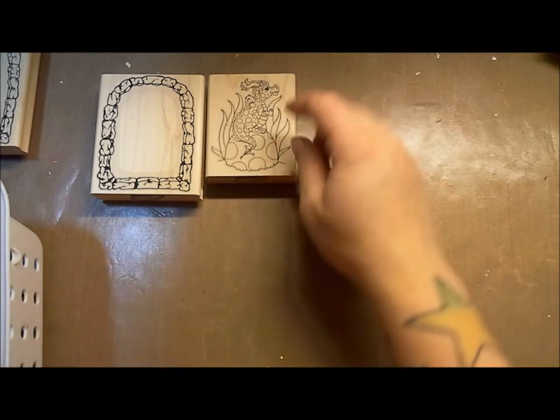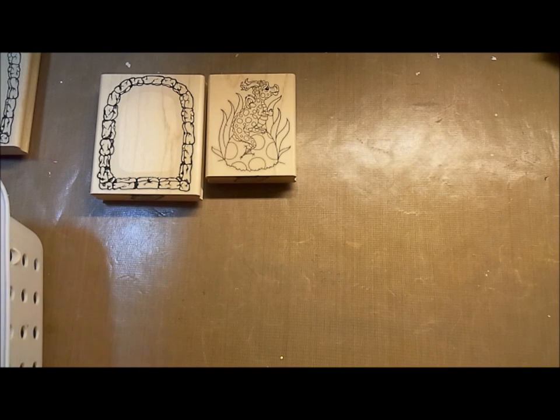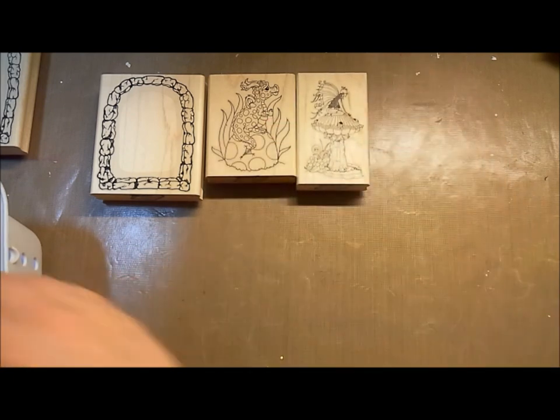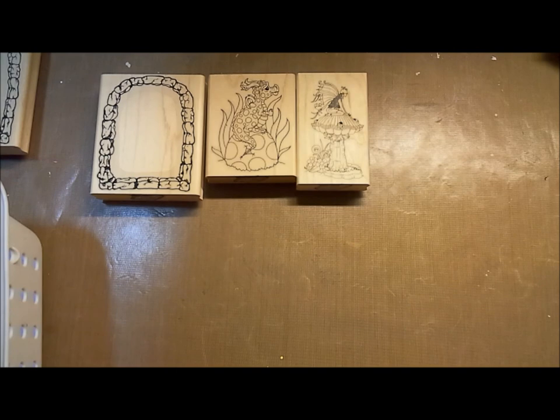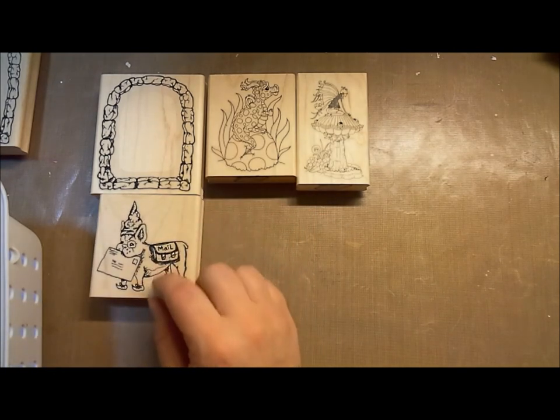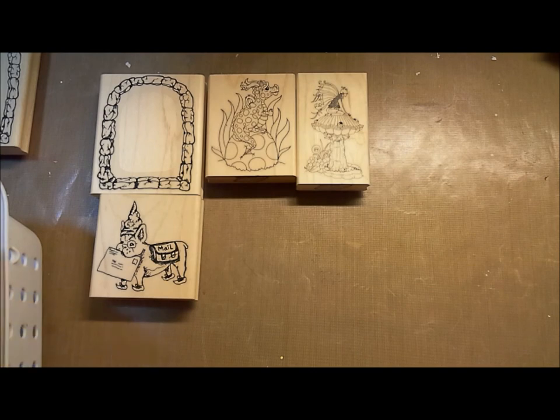We've got this piece by a different artist who prefers to remain nameless — it's really great, there's a dragon on a dragon egg. And we've got a new fairy. This goes back to Tara — she drew this awesome male puppy. He's so great, he has so much attitude. There's so much story behind him.